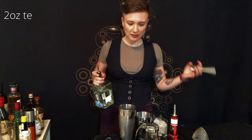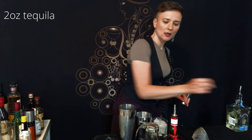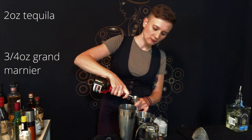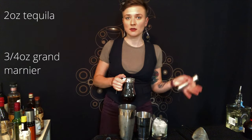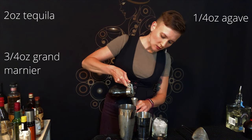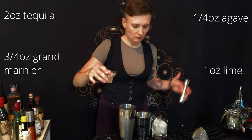I have tequila as my base spirit — two ounces. I have Grand Marnier as my orange liqueur — three quarters of an ounce. I have agave as the other part of the sweetness — one quarter of an ounce. And I have lime juice as my sour — three quarters of an ounce.